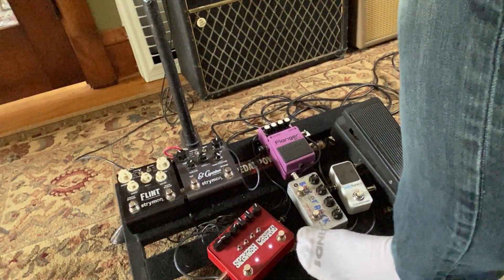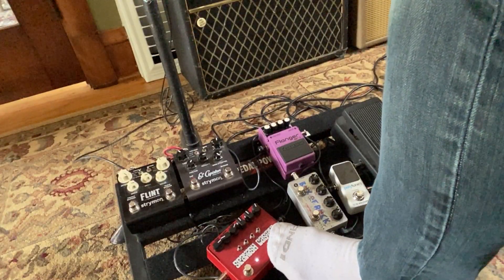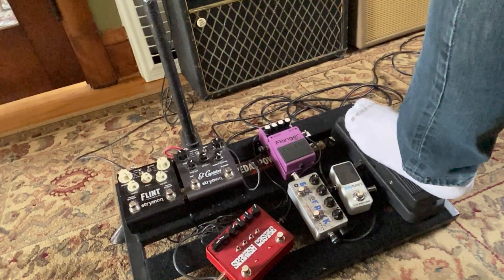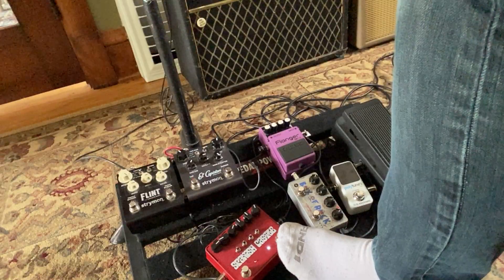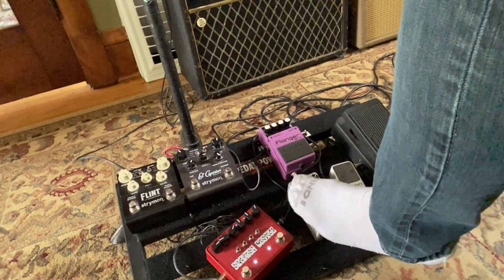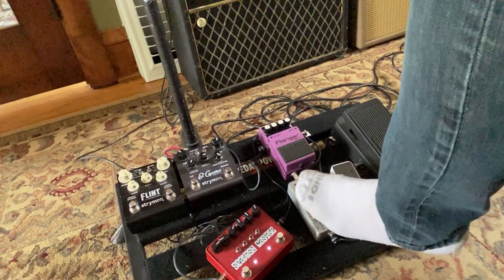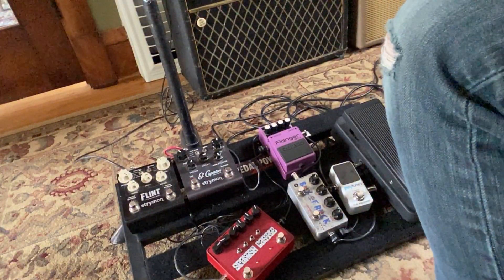The overdrive kind of helps the fuzz. And here's a boost. Cool.